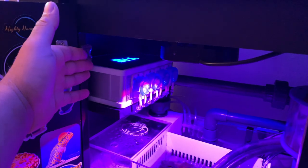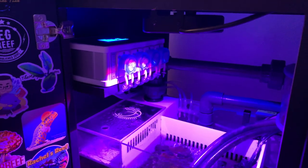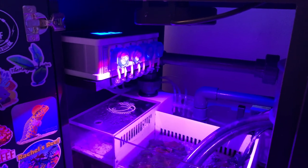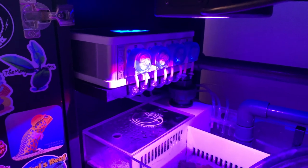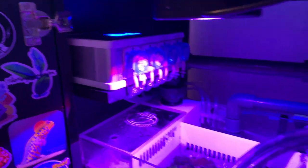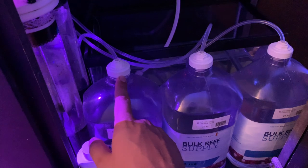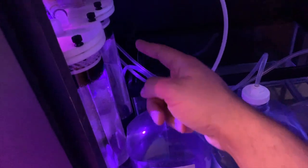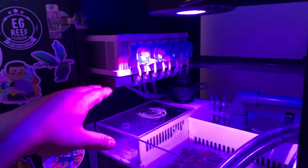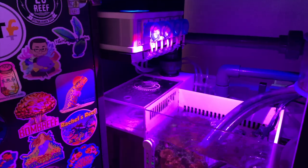My favorite piece of equipment in the whole stand is my GHL Standalone 2.1 Wi-Fi-capable doser. The UI for the app is super simple and easy to dial in the parameters and everything you want to dose. It's a four-channel doser and I'm currently using three channels: alkalinity, calcium, and magnesium. For reservoirs I'm using BRS mixing jugs with BRS's upgrade fitting — the little acrylic tube fitting — and ran the plumbing over to the dosing pump. No complaints; it has run flawlessly.